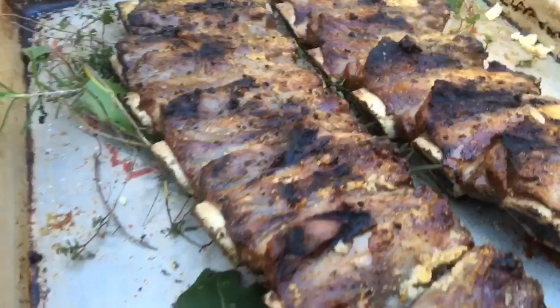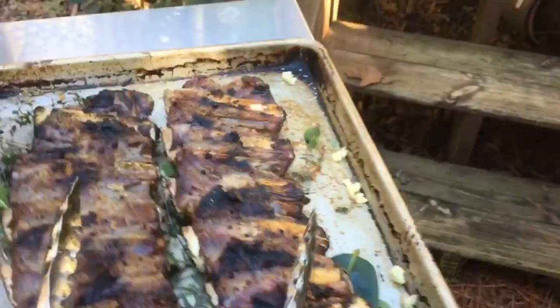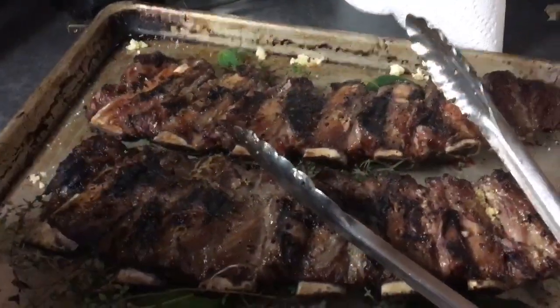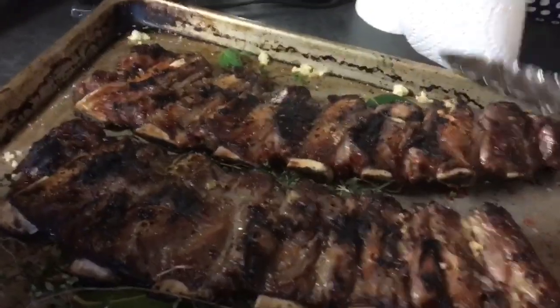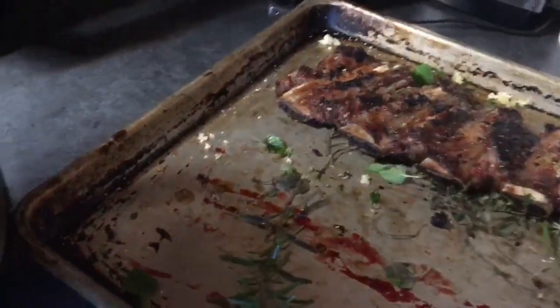Here you see I prepared a sheet pan with herbs from the garden: fresh thyme, bay leaf, rosemary, and some sprigs of marjoram. Those hot ribs hit the herbs and the flavor truly is infused in the meat.